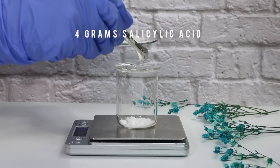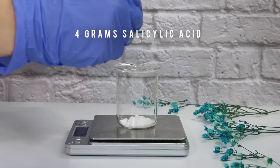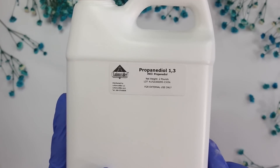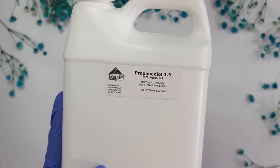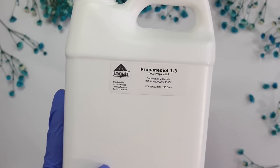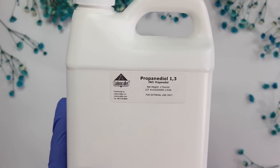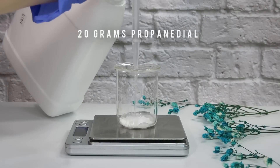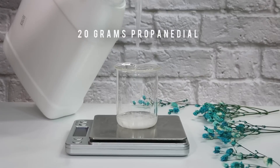Salicylic acid is a drug-regulated ingredient, at least here in the United States. You want to make sure you're following whatever regulations your country has — in America it's regulated as a drug, so you need FDA approval if you're selling products with it. Then I'm adding in 20 grams of propandiol, which is the solvent that will keep the salicylic acid dissolved and also acts as a humectant. It's similar to glycerin but lower viscosity and less sticky.